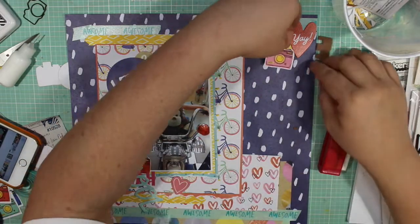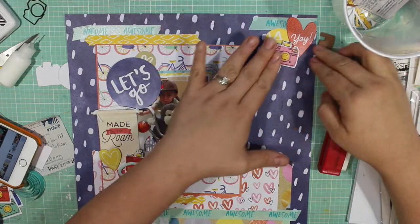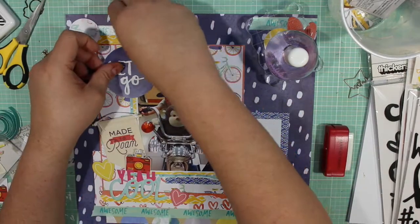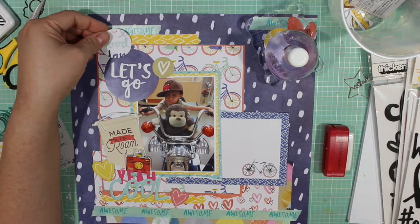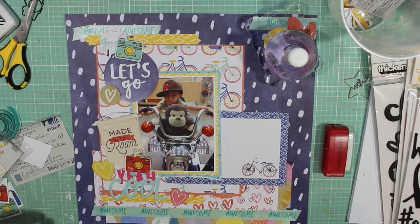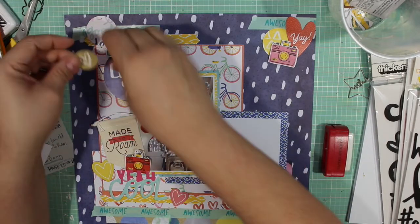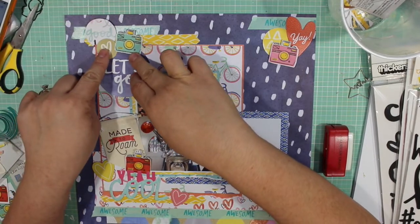I'm adding foam to the camera piece to help it pop out, using leftover foam from a kit my kids used to make a Christmas house — instead of throwing it away, I kept pieces I could use for layering. I tried another camera on top of a circular piece to bring in the craft color from the pattern paper, but I didn't like it, so it goes back to the top left-hand corner.